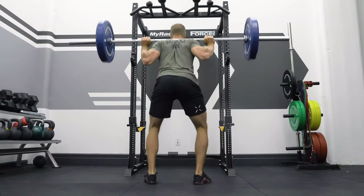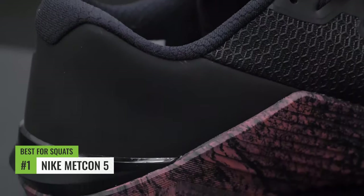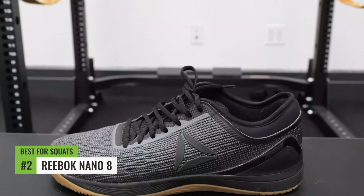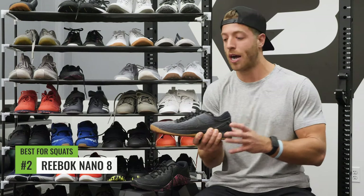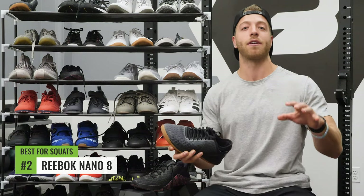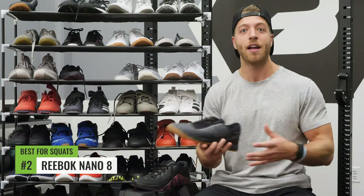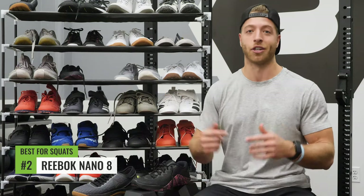The best cross trainer for squats has to be the Nike Metcon 5 — not a huge surprise since it was our best pick for stability. The strong TPU heel and firm outsole make it a great model for supporting weight, especially in the back squat. Our second pick is the Reebok Nano A — stable, with a firm four-millimeter heel-to-toe drop, firm outsole, and a slightly wider toe box so you can really splay those toes and grip the ground. It's also been out long enough that you can often find it on sale on Reebok's site.